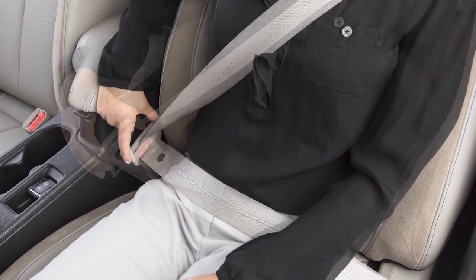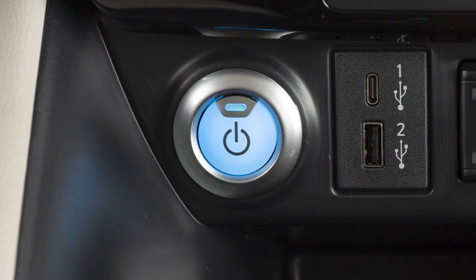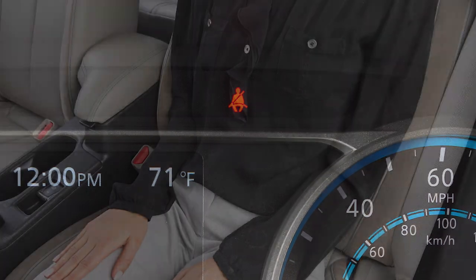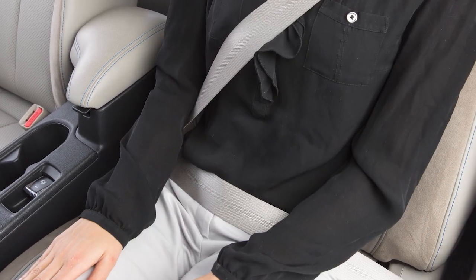These important features remind you to fasten seatbelts. The light illuminates whenever the power switch is in the on position. It stays on until the driver's seatbelt is fastened. The chime also sounds for a period of time unless the driver's seatbelt is secured.